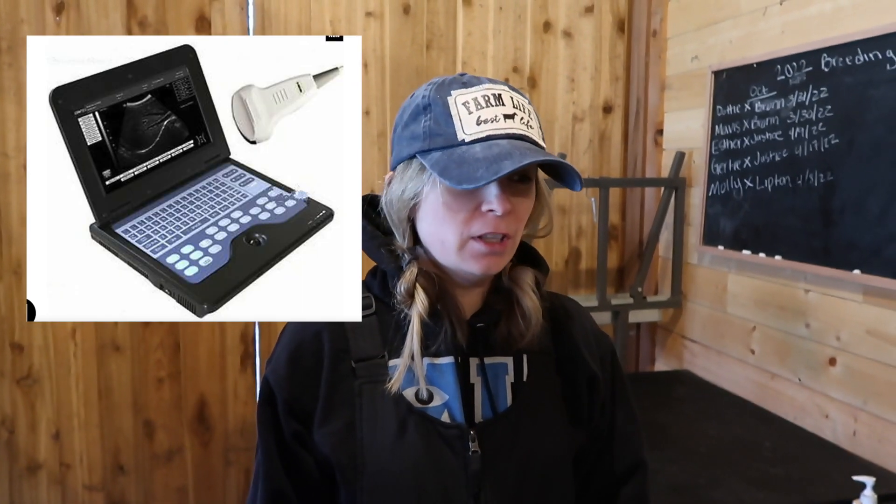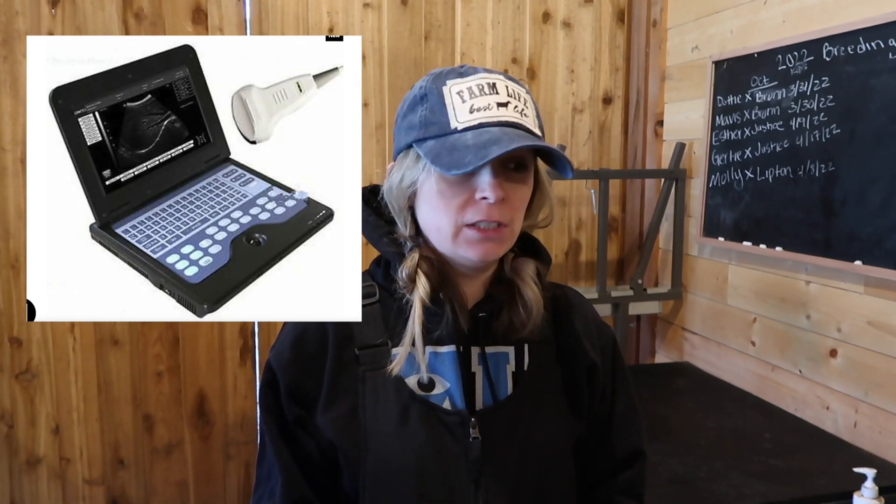Hi guys, today we want to show you our brand new ultrasound machine. We ordered it on Amazon — it's one of the more affordable machines you can get. It's a good starter machine. There are a lot better quality machines, but they run probably triple the price of this one.